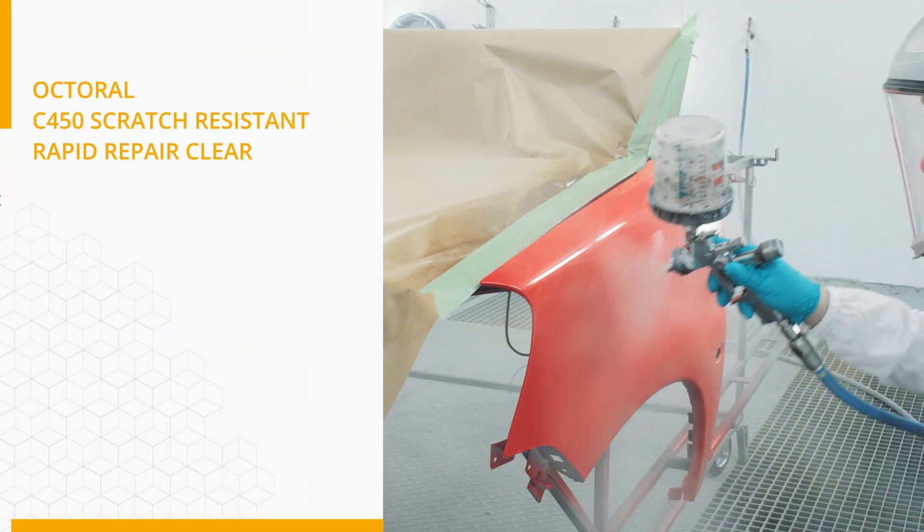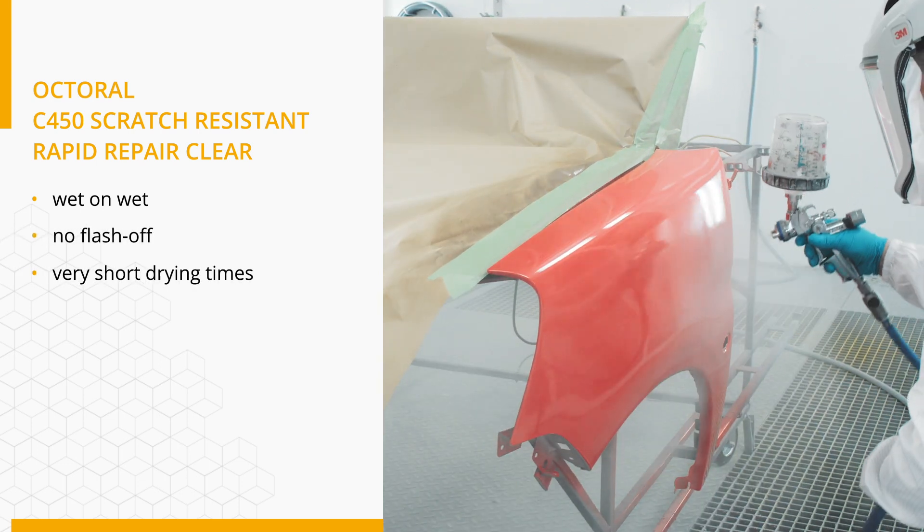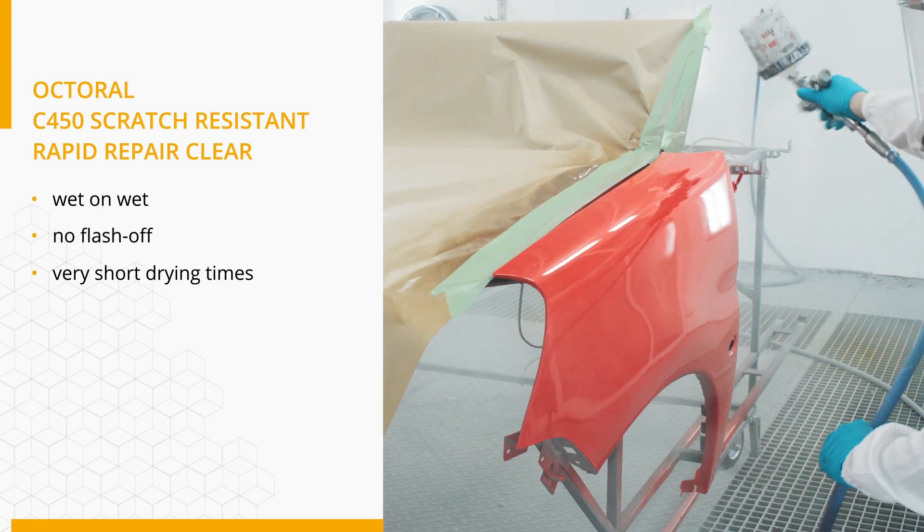This clear coat has a wet-on-wet application and no flash-off time is required between coats. Drying times run from 3 minutes at 60 degrees Celsius up to 45 minutes when air-dried.